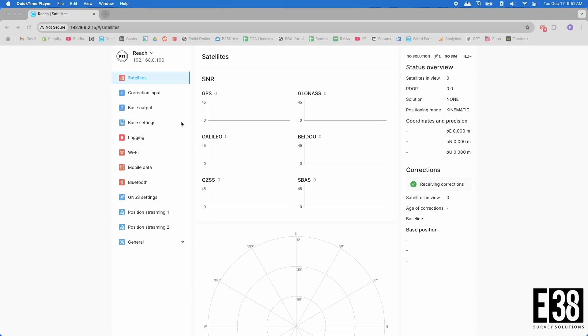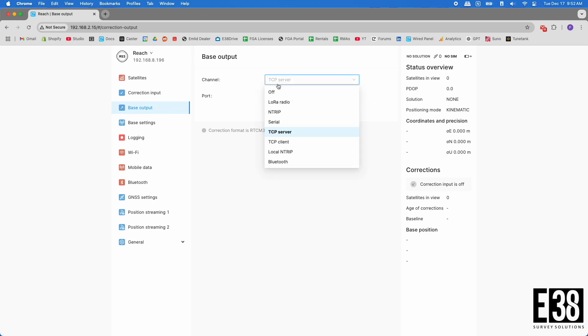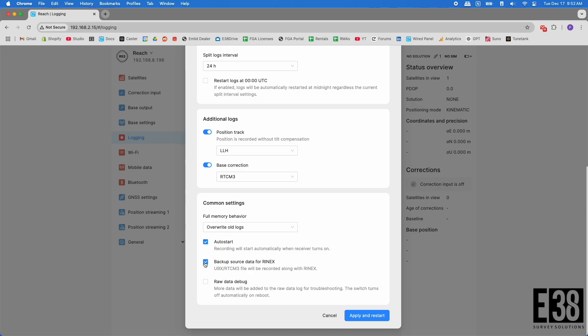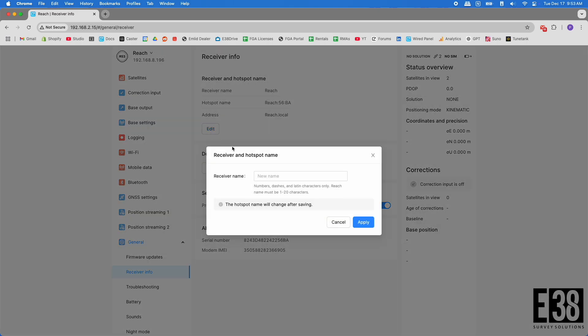Moving over to the rover, click on correction input and set that to lower radio using the same frequency as the base. I will also turn off the base output on this receiver since I won't be using it in that way. I'll enable backup source data for Rinex, same as we did with the base. And again I will rename this receiver as my rover.